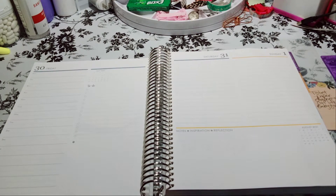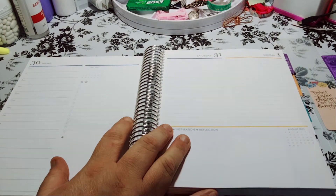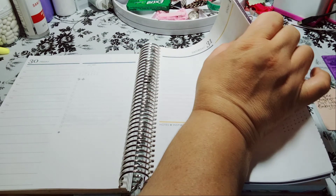Welcome to my channel, Planner with Maserati. I'm going to be doing a decorate with me in my Erin Condren Daily Duel. Just playing catch up on this one because I have so many planners going on.